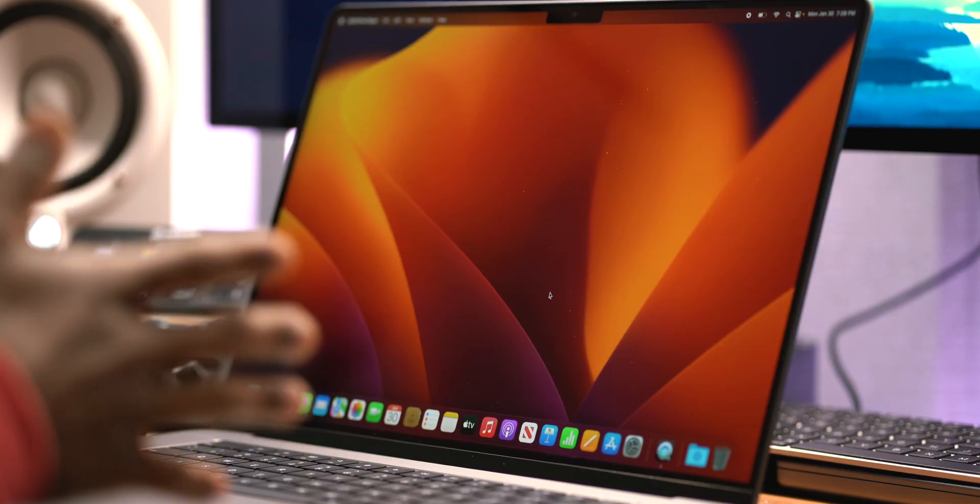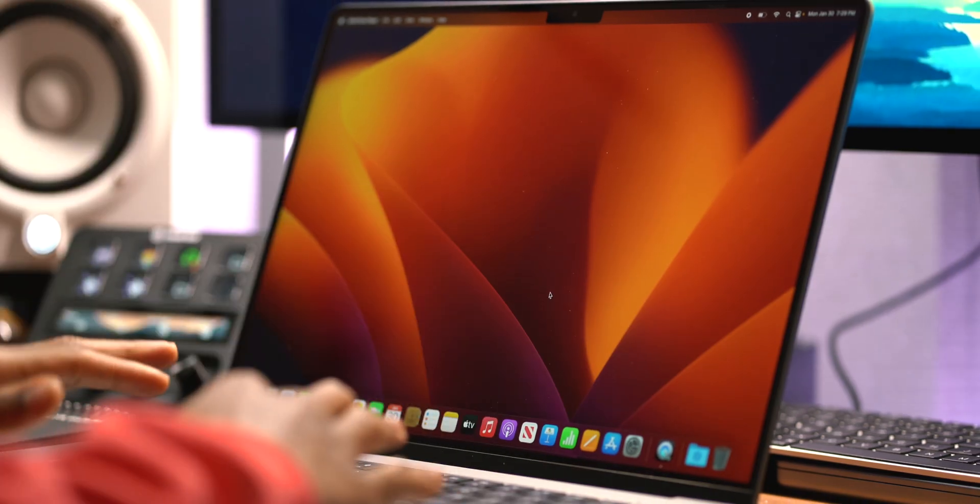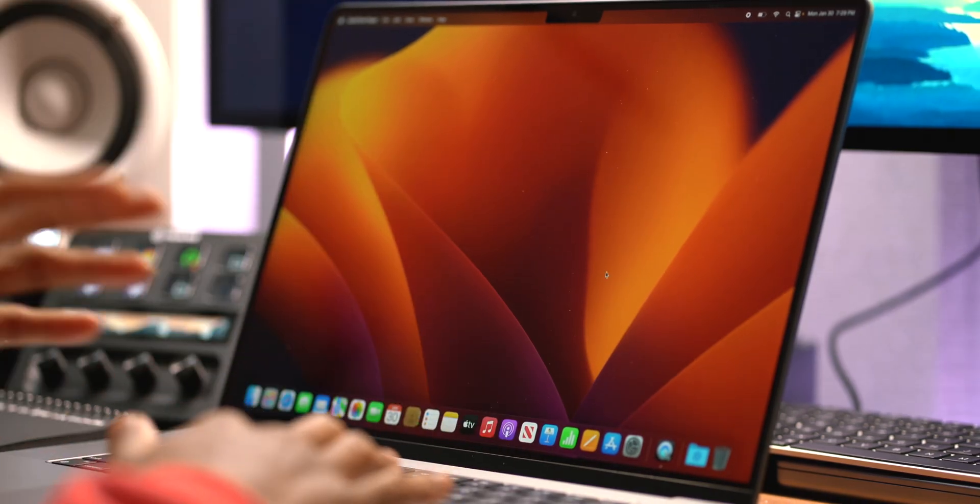I got a brand new 16-inch MacBook Pro and I'm going to show you all of my secrets of exactly how I set up these MacBooks the second I get them. Before you go any further on your Apple laptop or computer, listen to these 12 tips I'm about to share with you — I might have a few bonus ones. Here we are on a brand new 16-inch M2 Pro MacBook Pro.